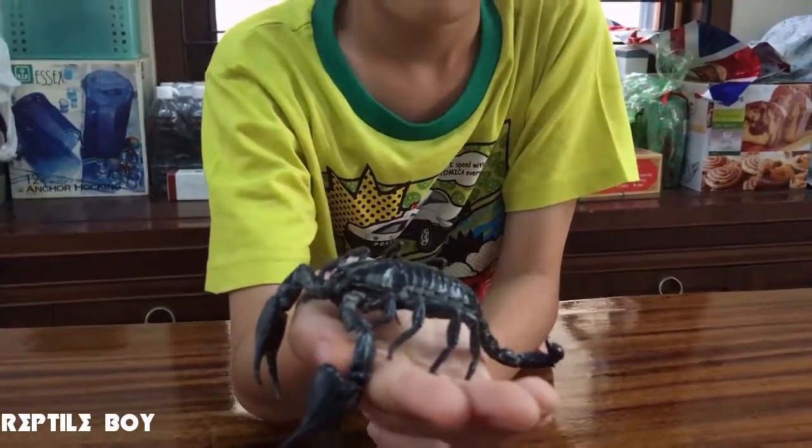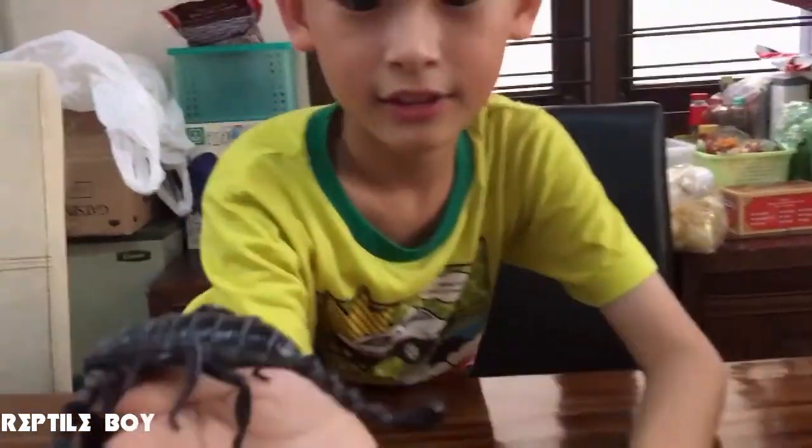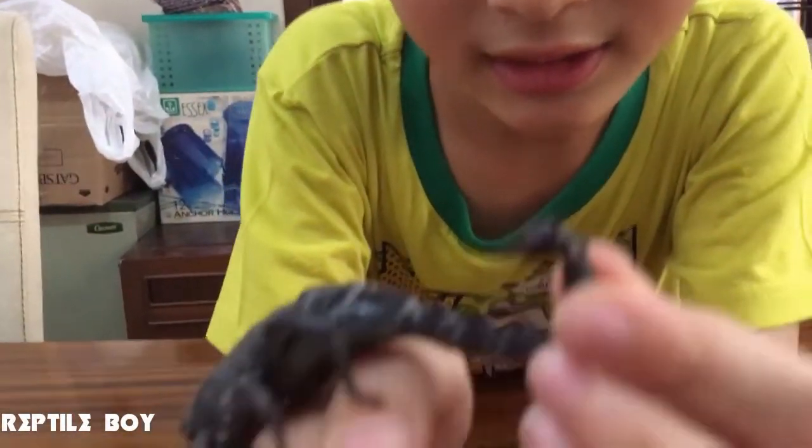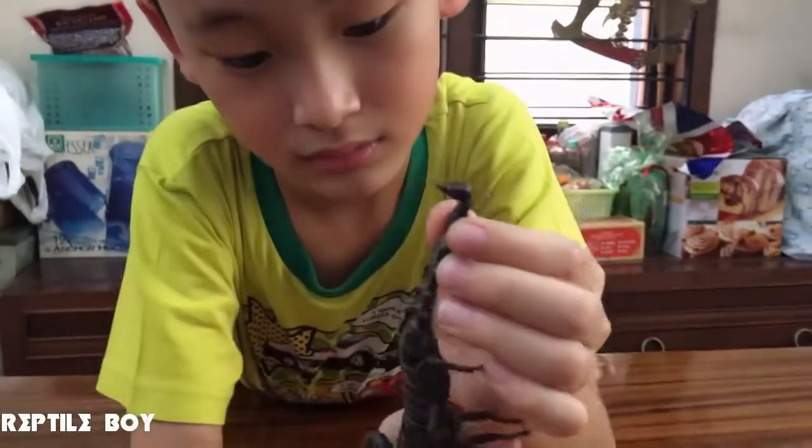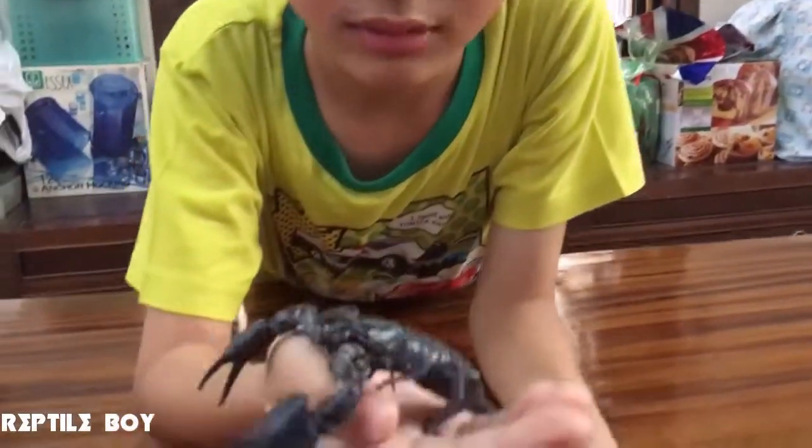So how do you hold him? First, you hold it on the table like this. You put it out. Oh, that bites. Will it bite? No.